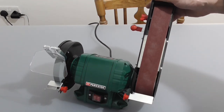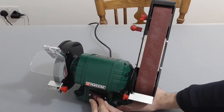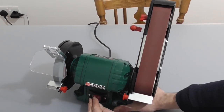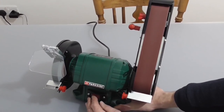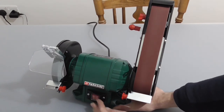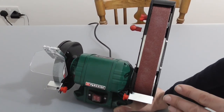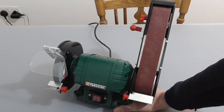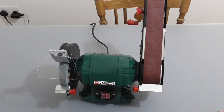So we'll just power up now and see what it goes like. Now I'm not going to try sanding anything on this or grinding anything on it because I don't have it bolted down, but it does seem to be a sturdy enough piece of equipment.